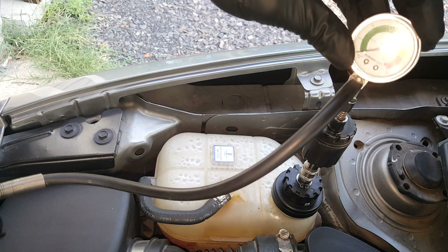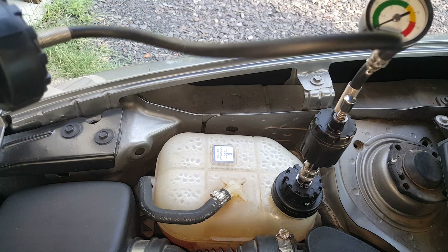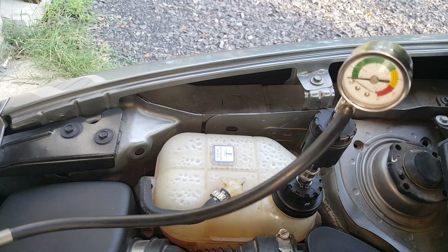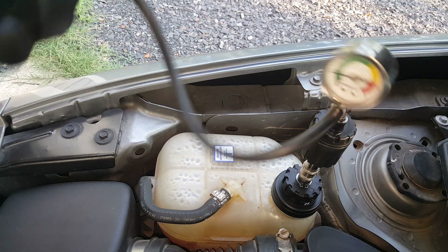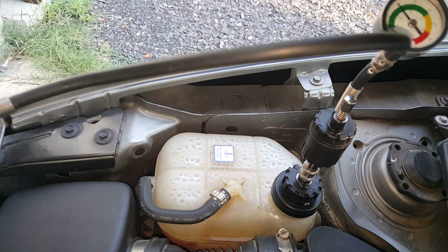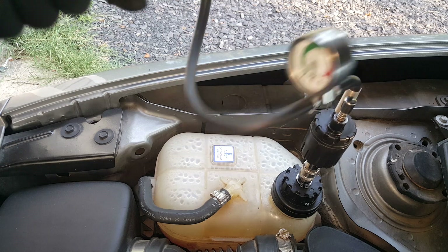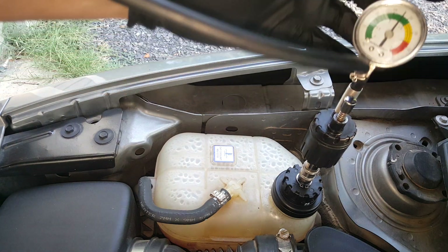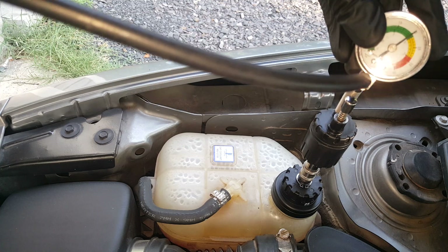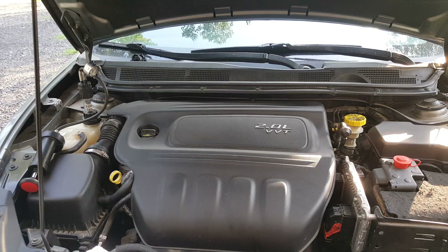Now we can start pumping it up and get pressure in it. This is our pressure relief, so don't hit that until you're done testing. This is pretty easy — just hang on to it and watch it. It'll take a minute to get it up to where we need it. We still have a little ways to go. I'm going to get it right up as close to 20 as I can. That's probably about good right there.